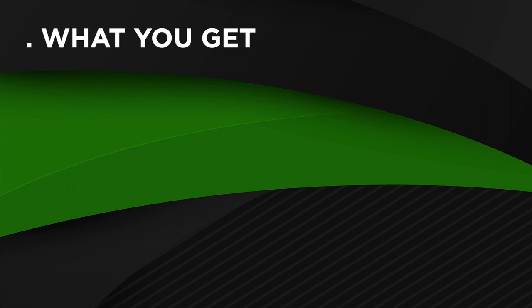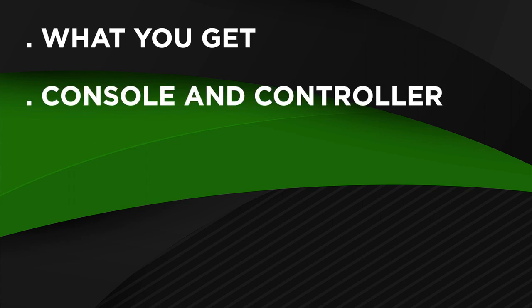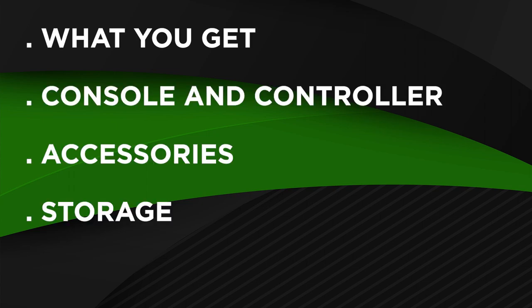The things I will be covering in this video is what you will get in the box, the console and controller, accessories, storage, and last but not least, the games.